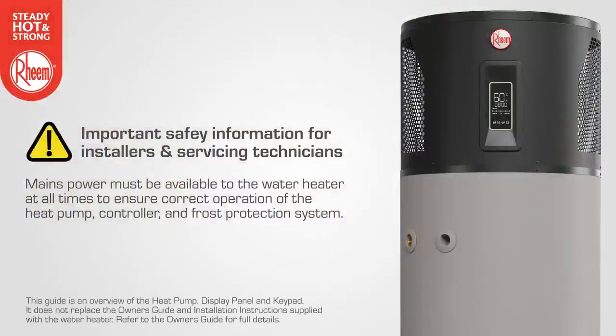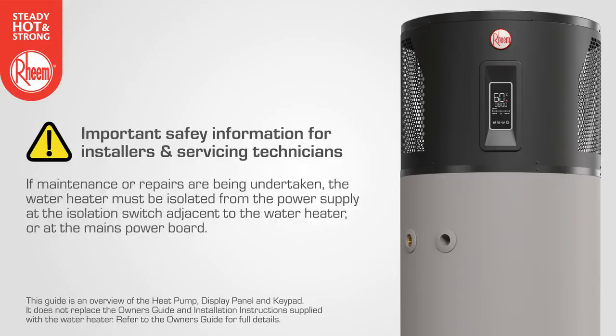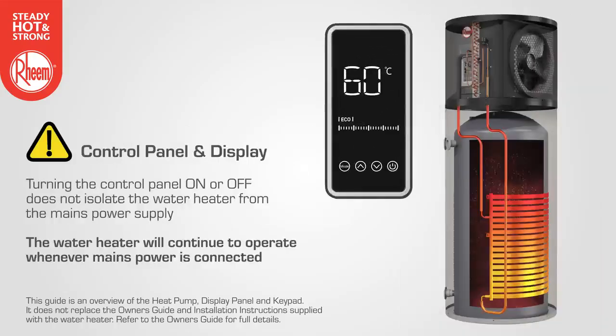Mains power must be available to the water heater at all times to ensure correct operation of the heat pump, controller and frost protection system. If maintenance or repairs are being undertaken, the servicing technician will need to isolate the water heater from the power supply at the isolation switch or at the mains power board. Note that turning the control panel on or off does not isolate the water heater from the mains power supply. The water heater will continue to operate whenever mains power is connected.